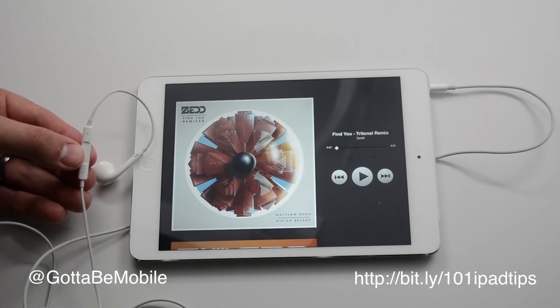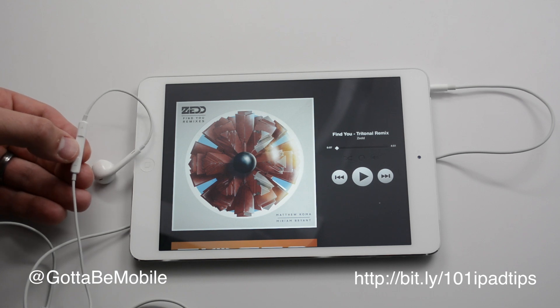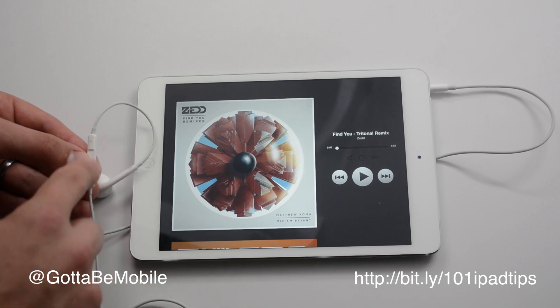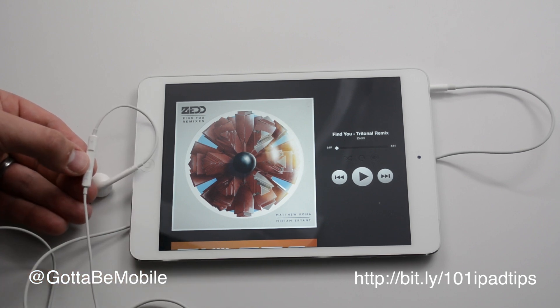It's really handy if you have your iPad just kind of sitting there and you're listening to music, laid back, and you want to control or change it — you can just reach up and use those volume buttons. Same thing goes for watching a movie.